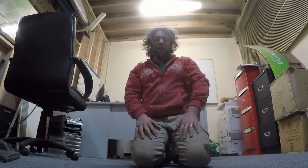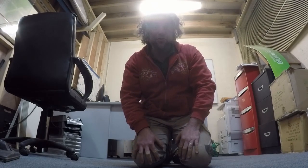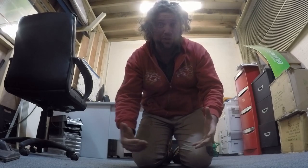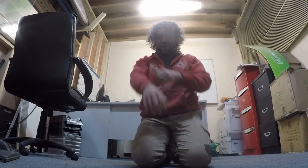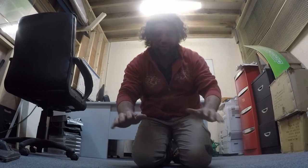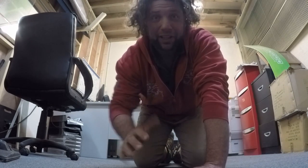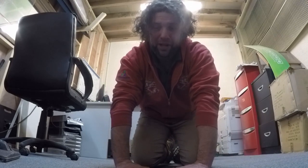G'day, Uncle Jojo here. I'm here today to interrupt your regular scheduled programming to talk to you guys and gals about a bit of stretching first thing in the morning. We all get lumps and bumps as we get a little bit older, and there is nothing better for the body than to start stretching out first thing in the morning.